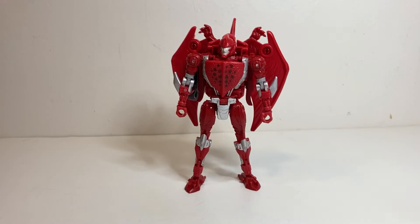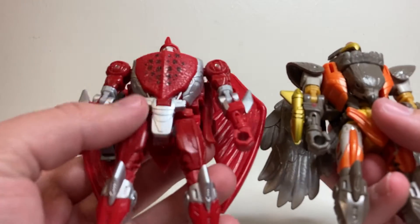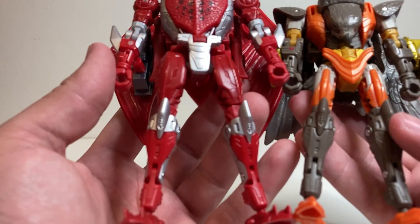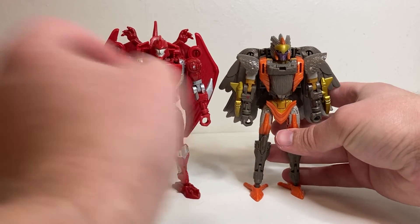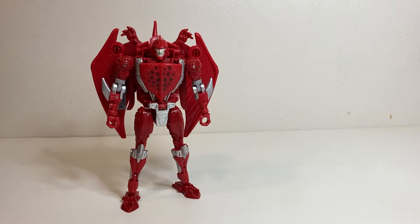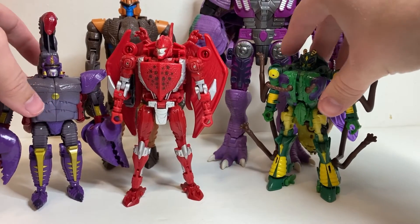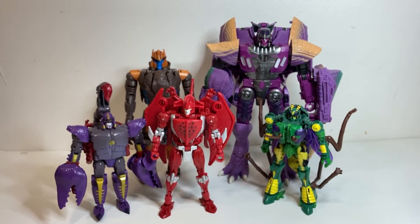Here he is again with Kingdom Airazor so you can see how really different they look. The lower arms and lower legs minus the feet are the same, and probably some connection bits, but everything else is pretty much completely different — which is super cool to see since they didn't originally share a mold, even if they both fly. Here he is again with our Season 1 Predacons — Megatron, Dinobot, Waspinator, and Scorponok. They look pretty good together. Just waiting on Tarantulas to get the whole crew.